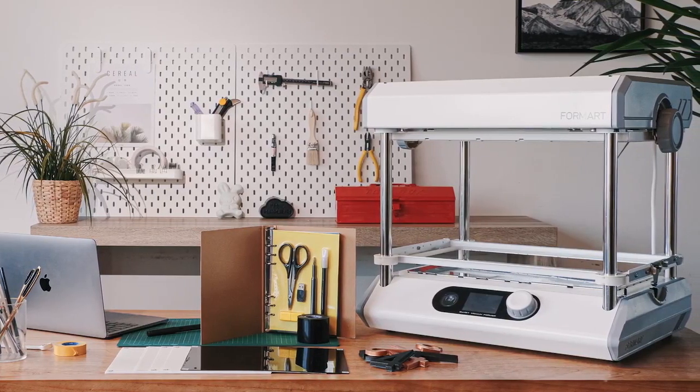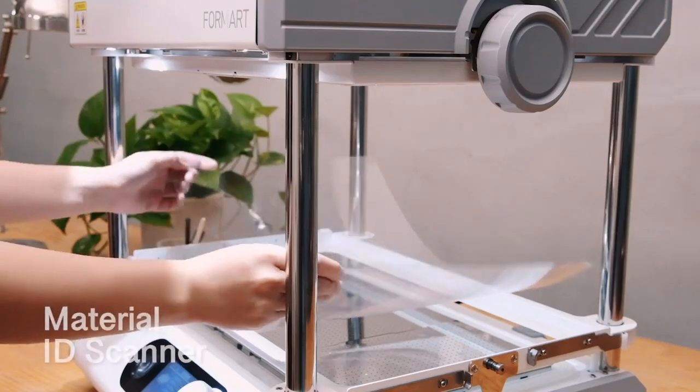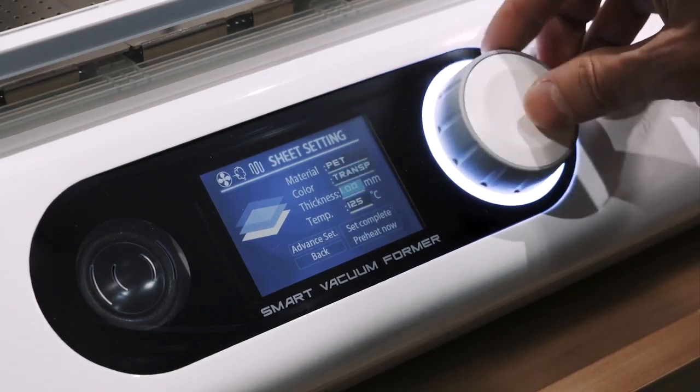Featuring extraordinary functions, any thermoplastic materials can be used. With the built-in ID scanner, sheets can be identified easily, and the optimal parameters are automatically entered.